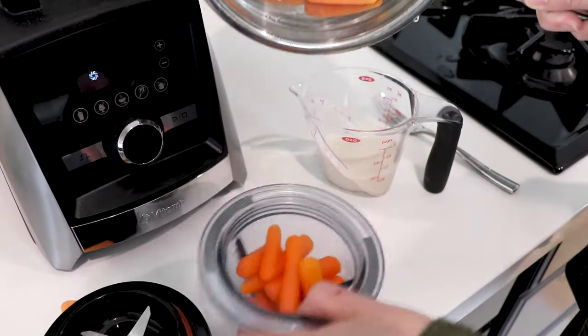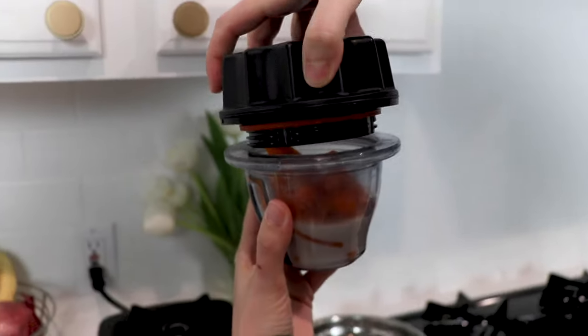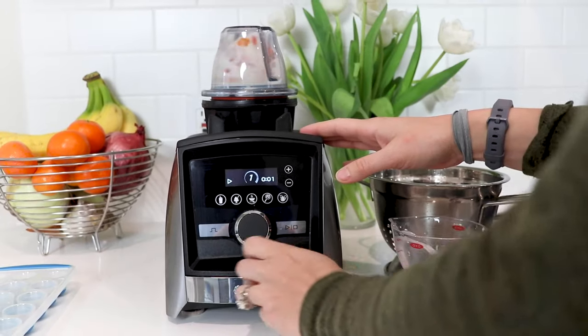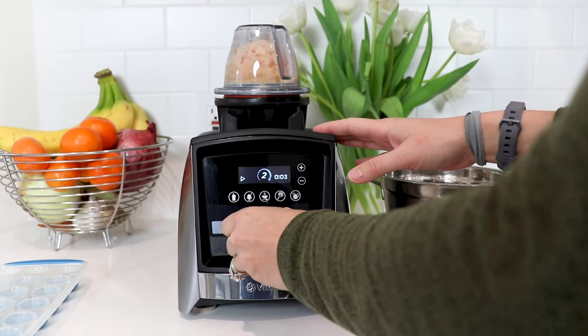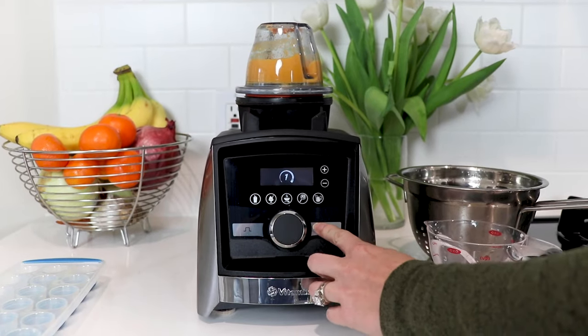You're gonna blend with either breast milk or formula. Remember that that's all that they've had at this point, so you want to make it as smooth as possible. You're making really small batches. You never know what your kiddo is gonna like or not like, and they're not gonna eat purees for that long.